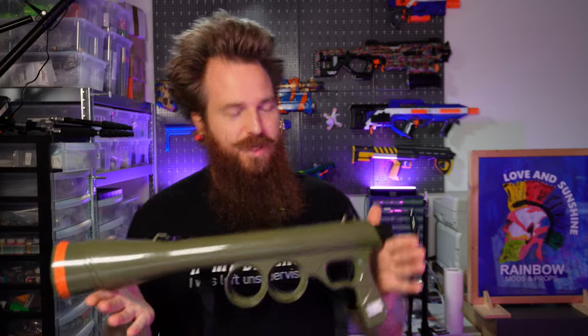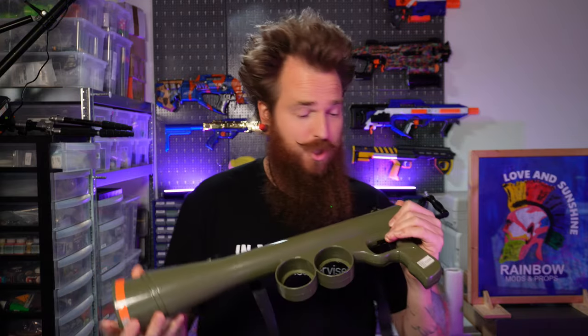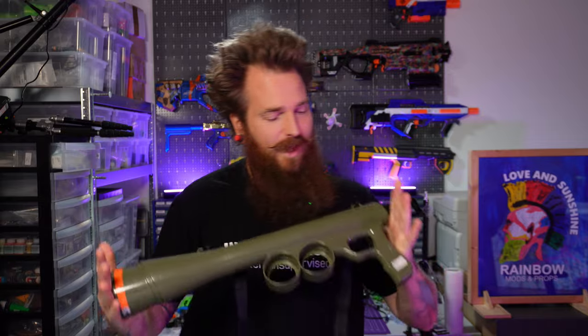This thing here got sent to me by my good friend Alpha from the German Nerf modding community — shout out to Alpha, legend as always. Quick side note, really sorry this video took so long. The reason for that is this box got to me when we moved house and then it kind of just got lost in the moving pile of boxes and I just sort of found it. Shame on me! Anyway...